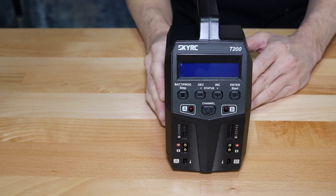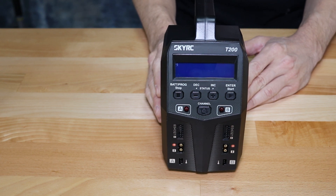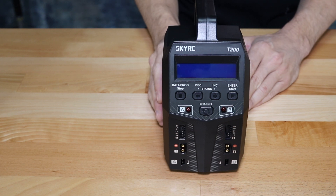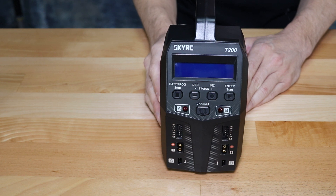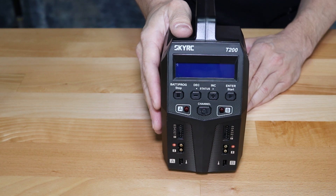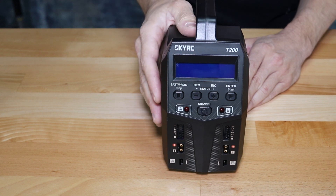One thing that is important to keep in mind with charger ratings — and this is true of all chargers and is pretty misunderstood — is you have to look at not only the amperage rating but the wattage rating of your charger. This charger is rated at 12 amps per channel at 100 watts. Your actual available charging amps, which is what you'll see on the screen, is dictated by the voltage of the battery you're charging and the total watt output of the charger. To get the actual potential amperage output, you simply take the watts — in this case 100 — and divide by the voltage of the battery you're charging.